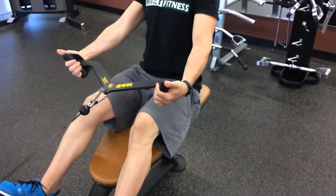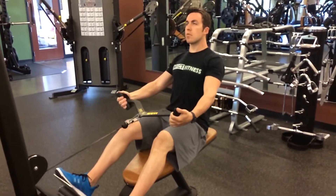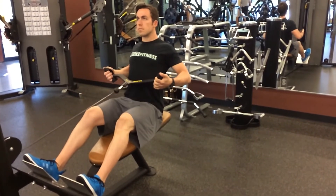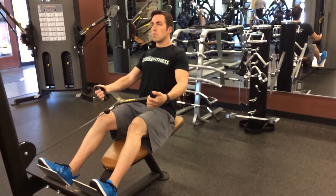The mag bar can also be used to do seated rows. Again, the purpose of this piece of equipment is to eliminate excessive contractions of the forearms and bicep muscles. Always remember, proper form is essential to target specific muscle groups. While doing seated rows, it is very important to keep a straight torso while pulling into your belly button.